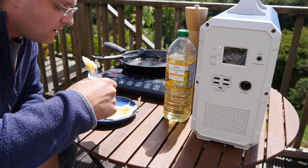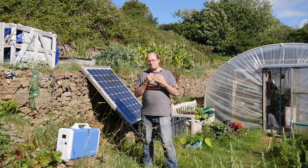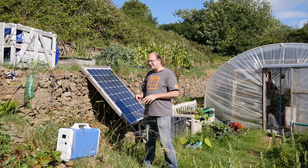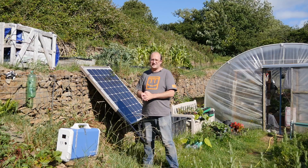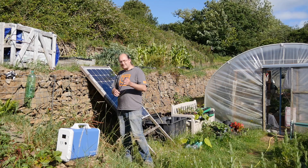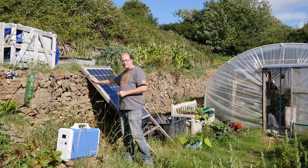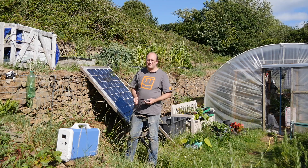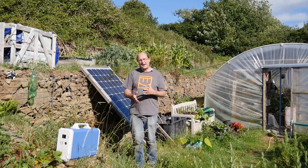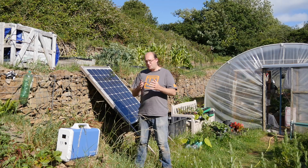You can charge the EB240 using the included AC adapter, although that'll still take around 15 hours for a full charge. It's much better to use solar if you can — such as a regular used solar panel from the roof of a house. This one is around 120 watts, and the unit accepts up to 500 watts total. Helpfully, it includes the cables you need: a DC 9mm adapter on one end and MC4 connectors on the other, which plug straight into the tails off your solar panel — no other adapters needed. It'll accept 16 to 60 volts at 10 amps.